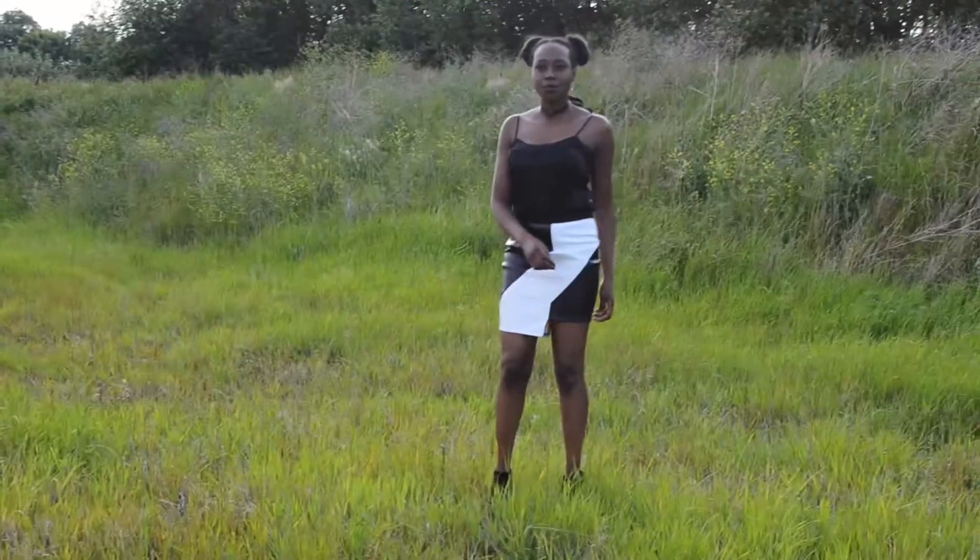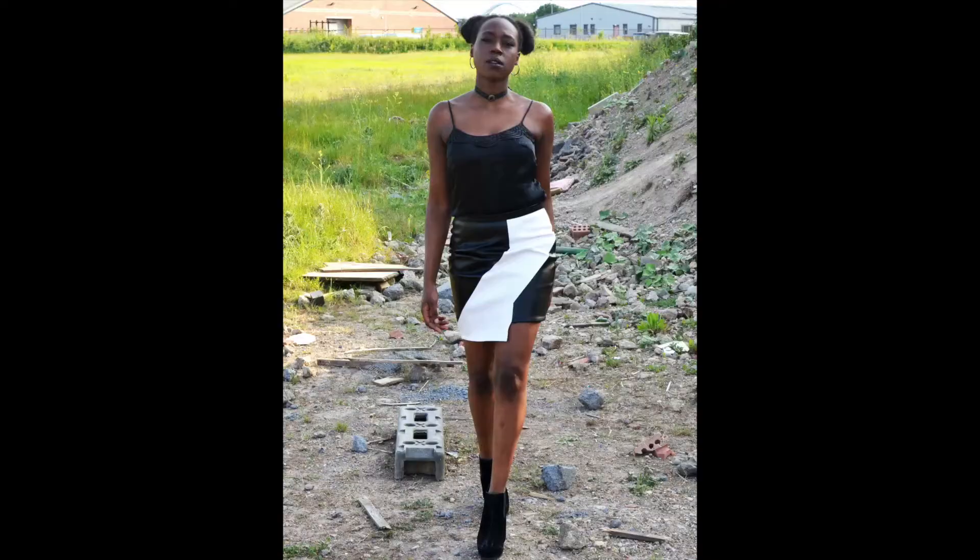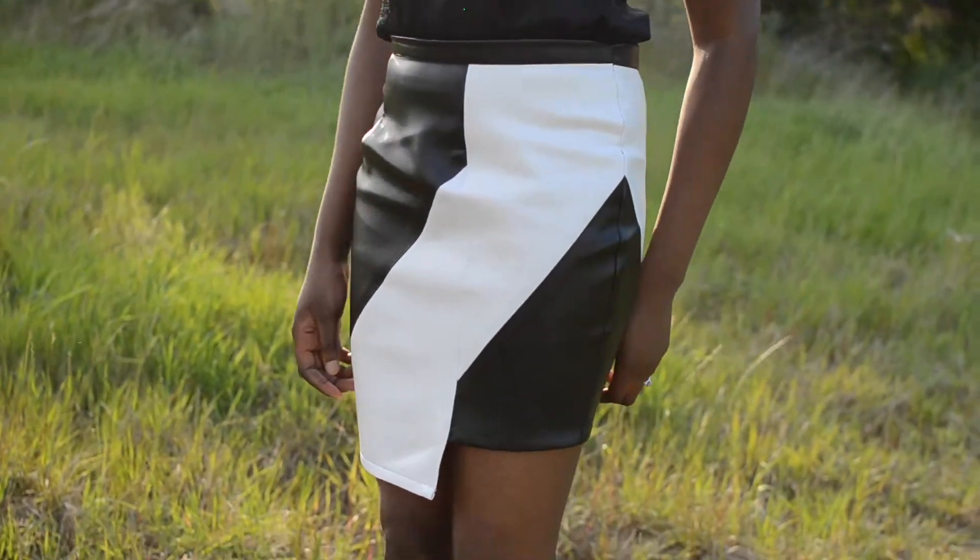Hey guys! I know it's been a while since I've posted a video, but I've been super busy with sewing projects this month. I've created two garments so far as part of Minerva Crafts Blogger Network, which I'll be showing you in this video.